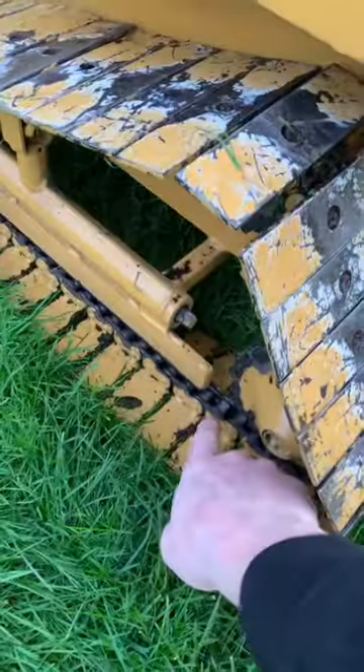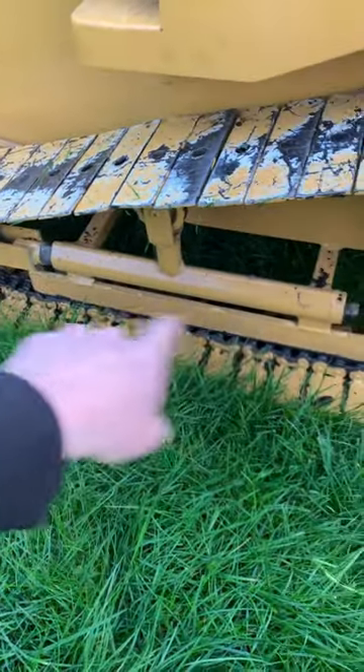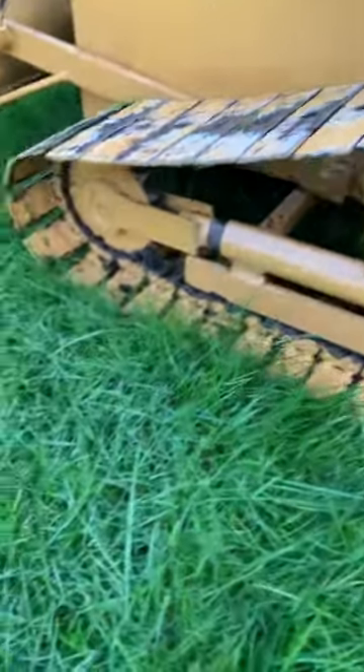It looks like a big thick motorbike chain or something on it. I believe that's from a tractor PTO shaft — detention, I believe.